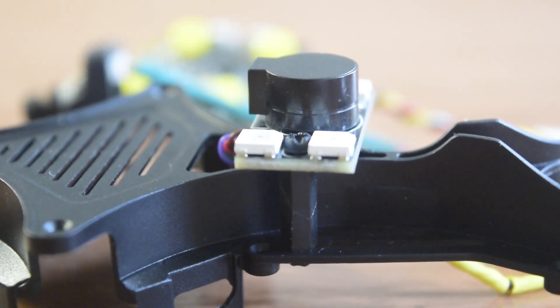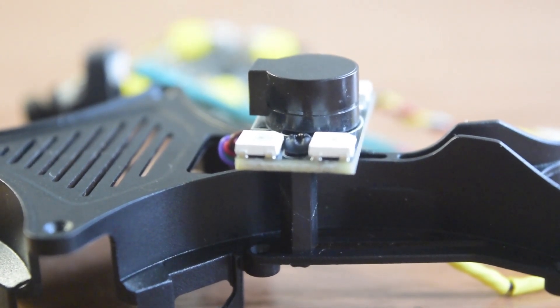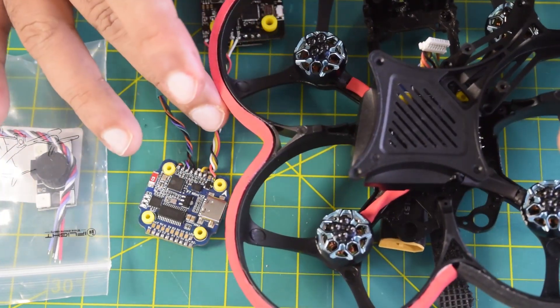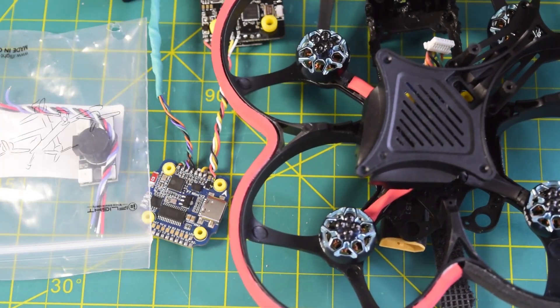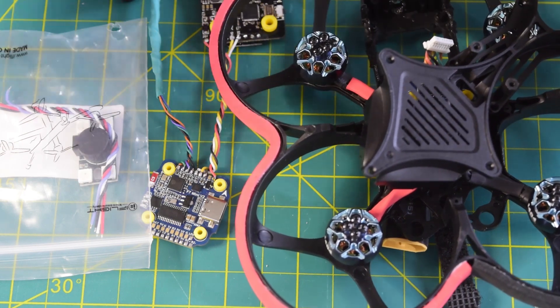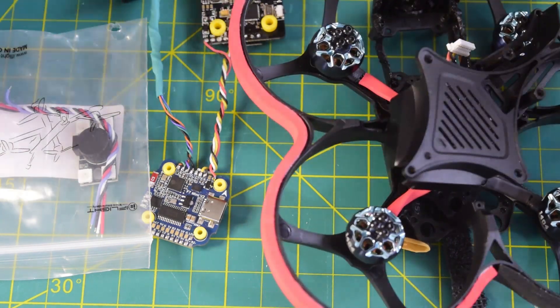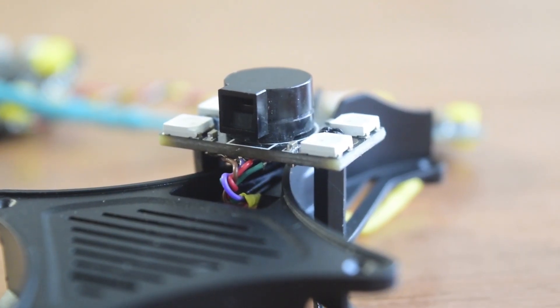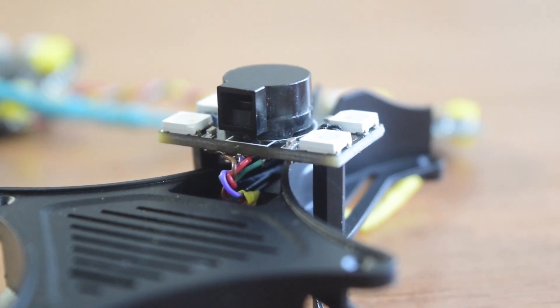In my previous videos I've already done an in-depth review of this iFlight buzzer module, this PDB F7 mini flight controller, and this drone frame. If you have not seen those videos, I will put the link above or in the description below. So if you're new to assembling drones, ensure that you watch this video till the end so that you do not miss out on any important information or instructions.